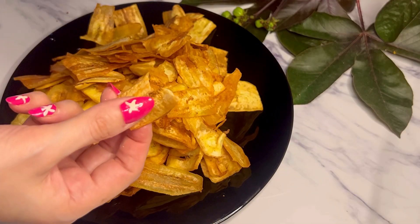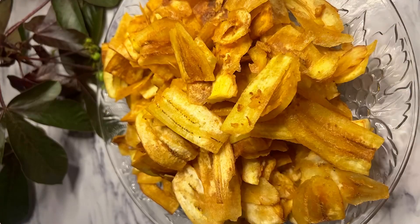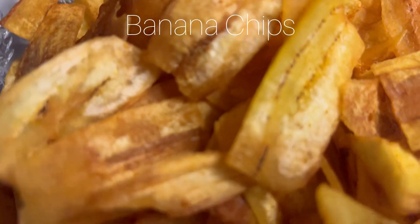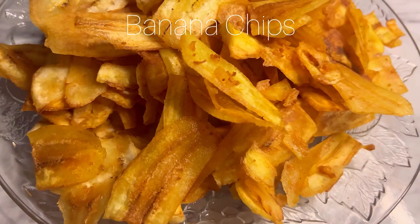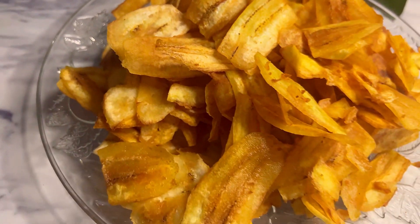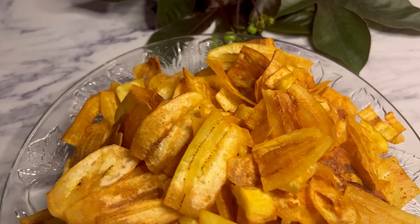Try it at home — this will definitely be good for you and your children. For a flavor change, I added a little bit extra, but if you want you can skip that. Do try this recipe, you will surely love it. Thanks for watching and share your thoughts in the comment box.